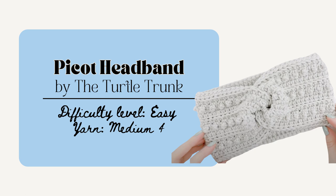Next is the Pico Headband by Turtle Truck. This one is an easy and quick project as well and the pattern includes eight different sizes from newborn to large adult. There's also a video tutorial which is super helpful for visual learners and this is a really practical gift and cute to keep your ears warm during cold season.